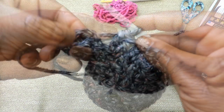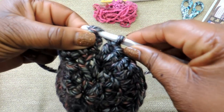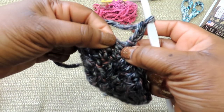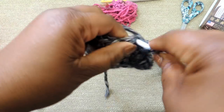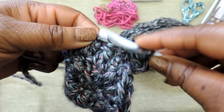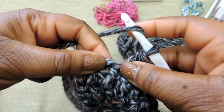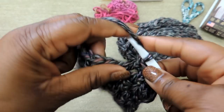Now we are going to start on our next round. There's your chain 3. We're going to insert the crochet hook towards the top of that chain 3 to combine our rounds. We've done this already two or three times, so chain 3 and then work on round 4. Round 4 is going to be a little bit different — you're going to do 2 double crochet stitches in the same chain, then one double crochet stitch. So we're doing a gradual increase.